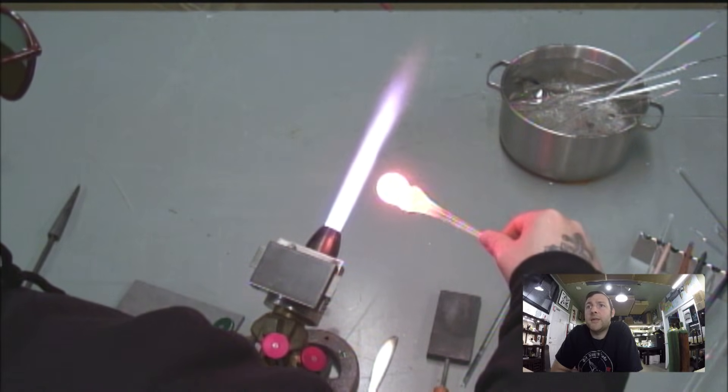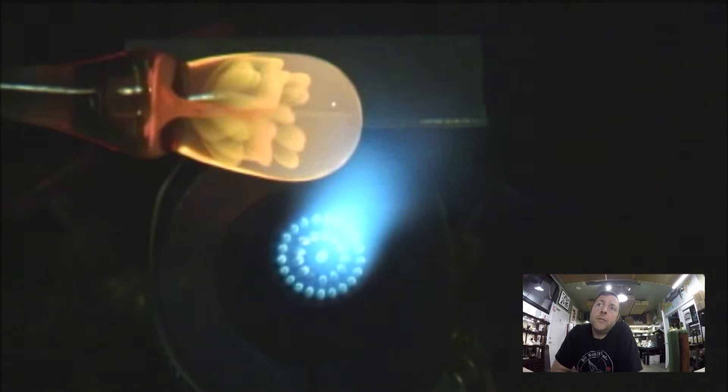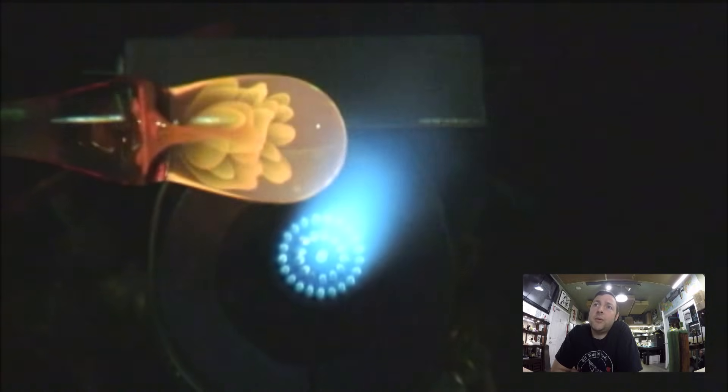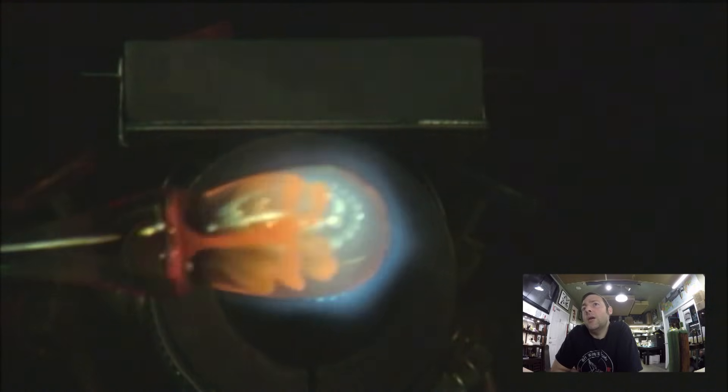There it was — just a little bit of vacuum. Then you regain your composure quickly because that glass is moving, and just try to get it on axis.